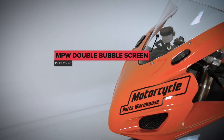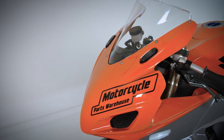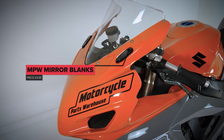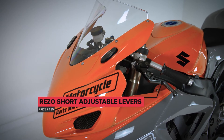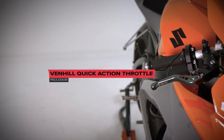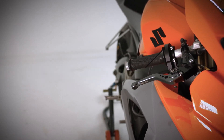At the front of the fairing we have fitted the double bubble race screen, which allows the rider to get tucked in behind it out of the airflow. We have removed the mirrors, which on a track are next to useless, and replaced them with blanking plates. We've also removed the stock brake and clutch levers and replaced them with adjustable Riso levers, and replaced the stock throttle twist grip system with a fast-action one that requires less movement of the wrist to get the throttles fully open.